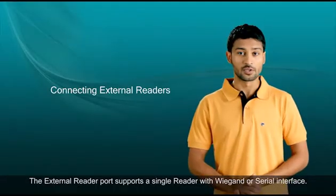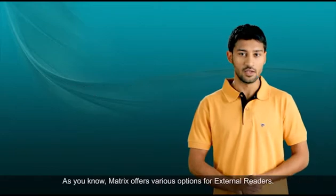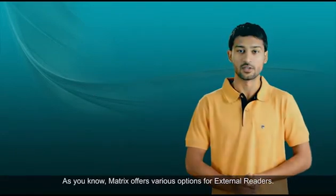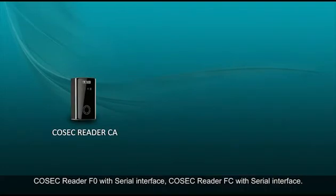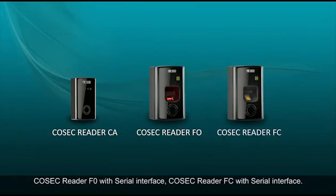The external reader port supports a single reader with Wiegand or serial interface. Matrix offers various options for external readers: Cosec reader CA with Wiegand or serial interface, Cosec reader FO with serial interface, and Cosec reader FC with serial interface.